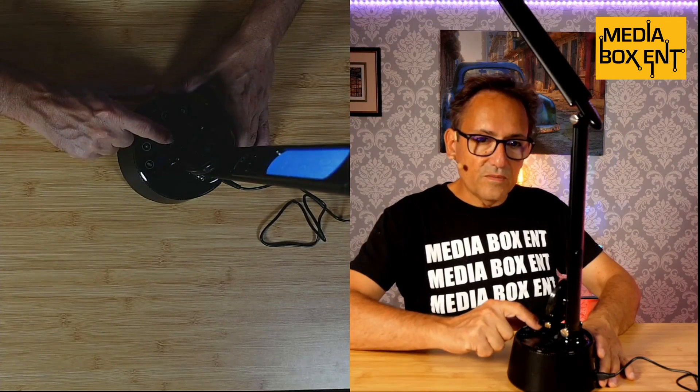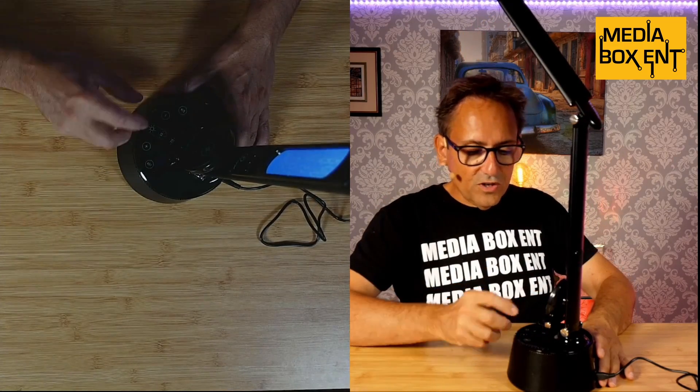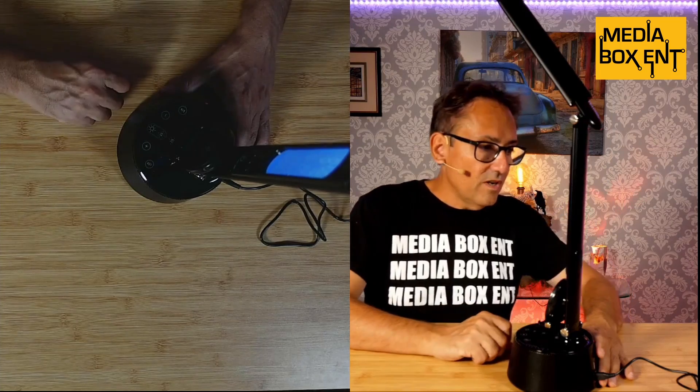The controls in the front let you control the light type, pause, answer calls, and adjust volume. Let's go ahead and turn on Bluetooth right now — it's on and ready. It has a really nice volume and nice sound. The way you turn it on is you press the M button and you'll hear that beep.